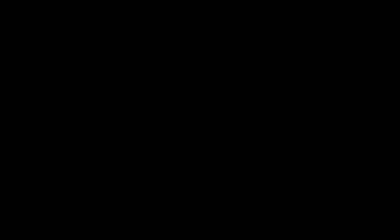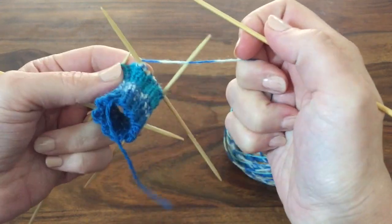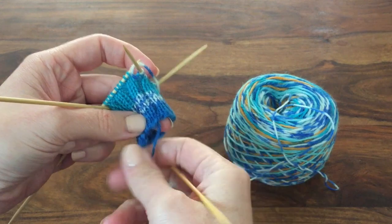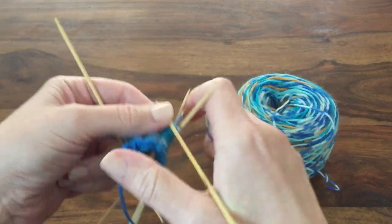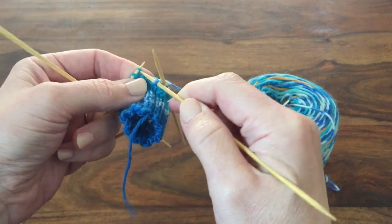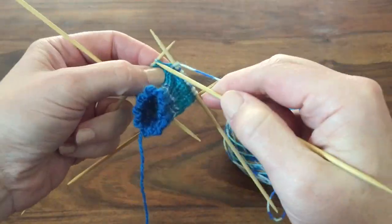Once you've completed the rib to the length specified in the pattern you will then continue with the leg of the sock. Some socks, if they're short socks, won't have a very long leg. My plain sock pattern is just a stocking stitch leg — knitting in the round, you knit all stitches around until the leg is the desired length. With kid socks the leg length tends to be based on height, and with adults it tends to be based on preference. I make mine 8 inches and for my husband I make them 10.